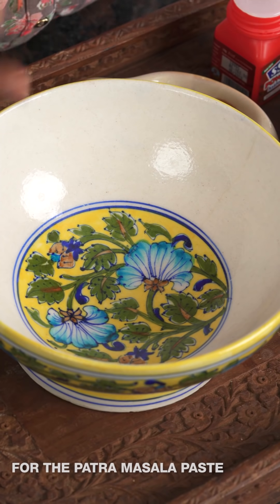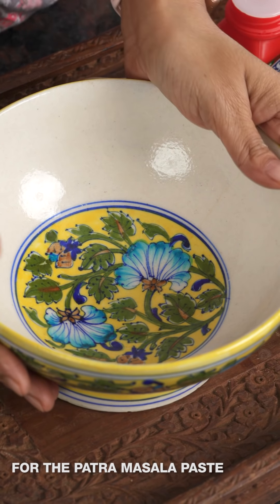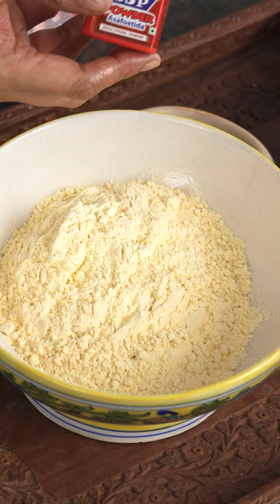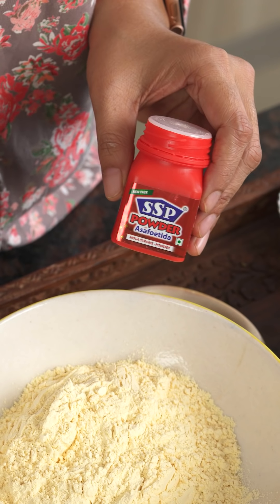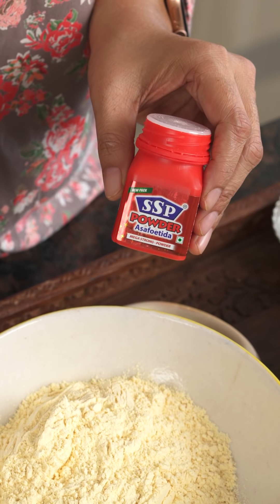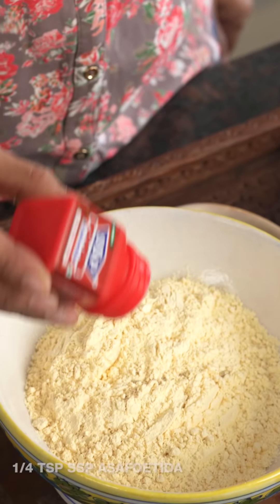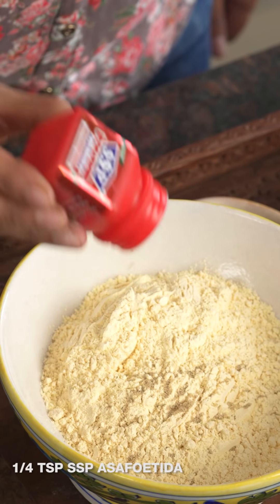To begin making the patra, the first step is to make the kattamita besan mixture. Into a large mixing bowl, add in the besan. One of the most important ingredients is asafoetida — hing, also known as perengaya — which adds great taste, flavor, and health benefits. This particular hing is very strong so just a few pinches will do, about close to a quarter teaspoon.